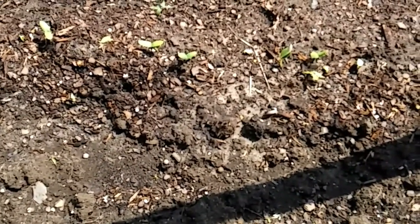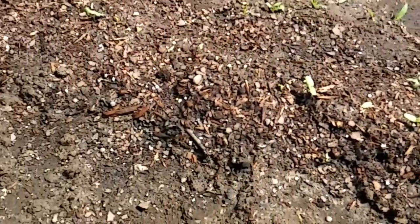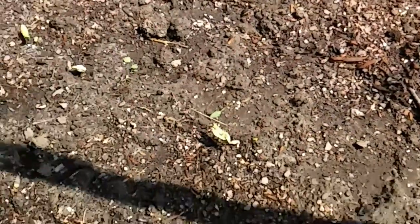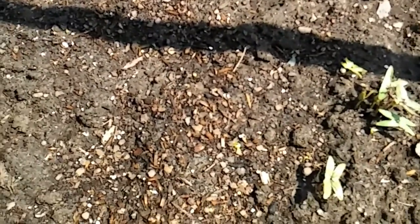Last week I planted my cucumbers — and look at that! The huge one here in the middle — we have nothing but cucumbers and they are all coming up.